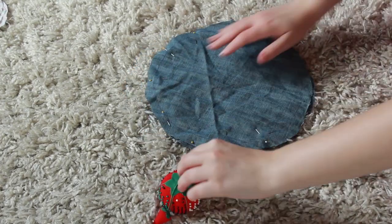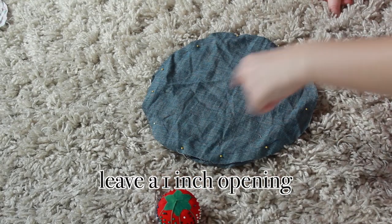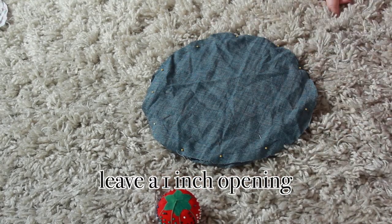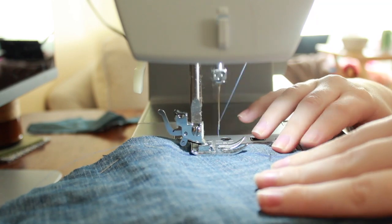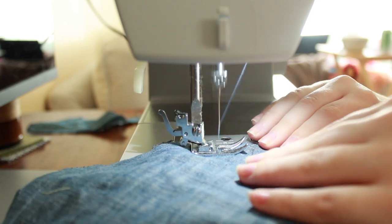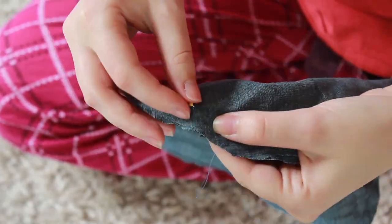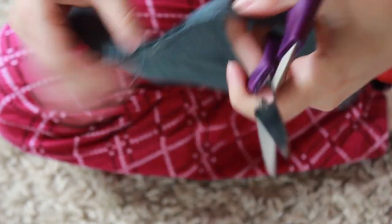Pin around the edges to hold everything in place, and leave a little space that you don't sew — this is so you can flip it right side out when you're done. Sew around leaving that small opening, as close to the edge as possible but not so close the seam will fall apart. After sewing, turn it right side out, roll the seam around the edge, lay it as flat as possible, and iron it if you'd like.